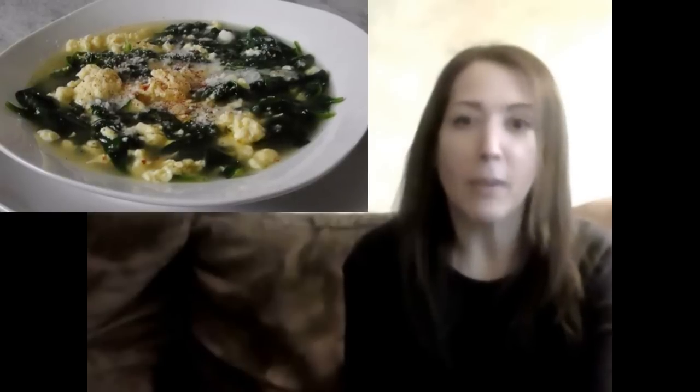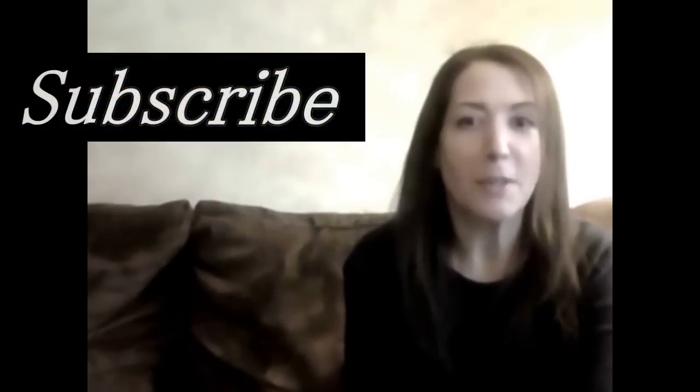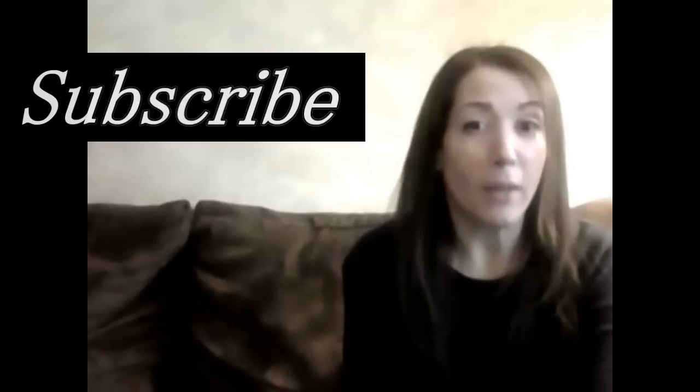And if you'd like to print a copy of today's recipe, you can always visit my blog in the link below. And for brand new recipes every week, don't forget to subscribe. See you again soon!